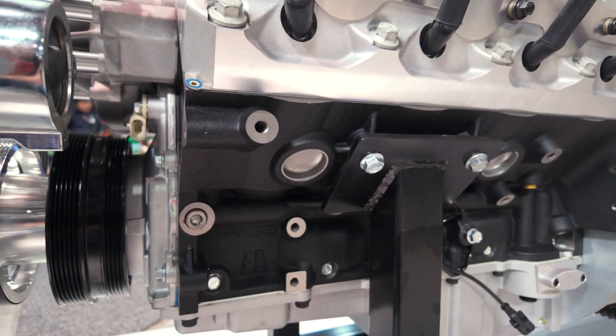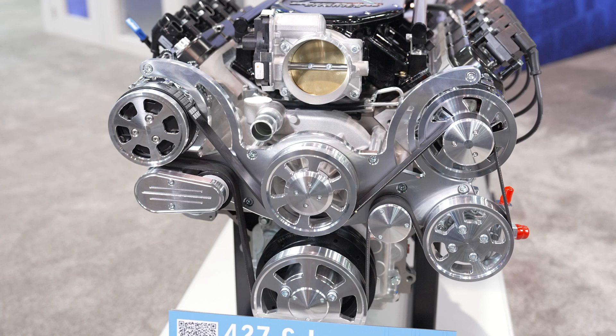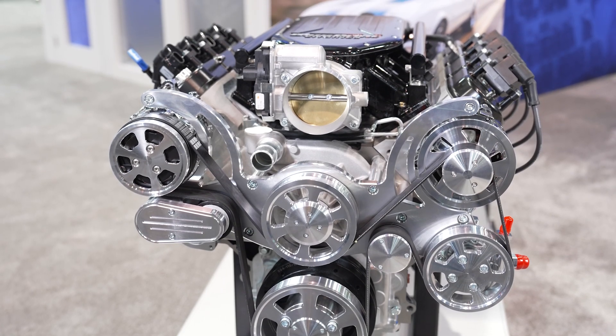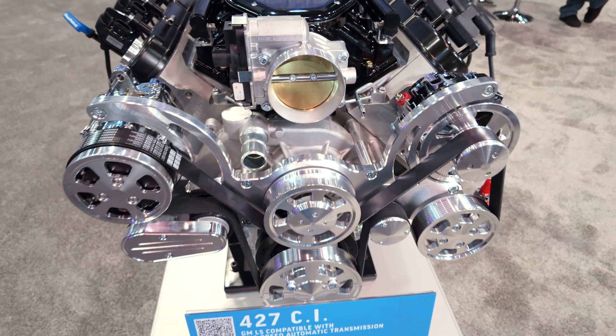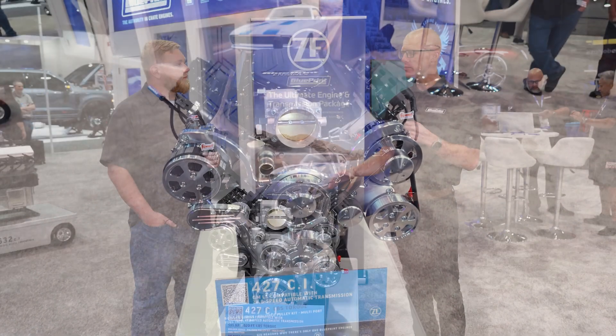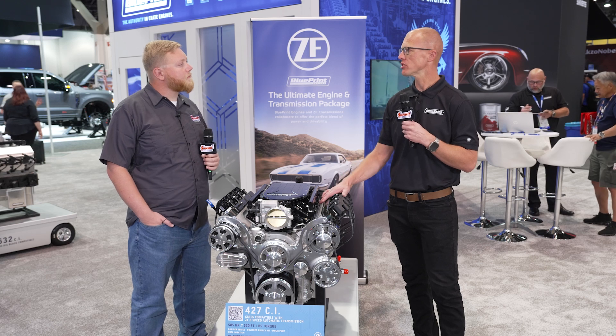That added strength comes with a little bit of added weight, but the advantages still outweigh that. We also designed it with a longer skirt — the skirt is actually 5.75 — to give you more piston stability with the longer stroke. And the other key feature is with aluminum you've got to run a sleeve, so you don't have to worry about that sleeve getting too thin and causing leakage, or worry about that sleeve being a perfect circle.